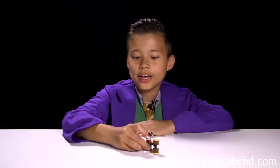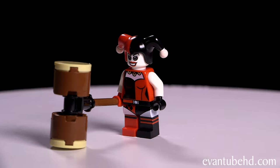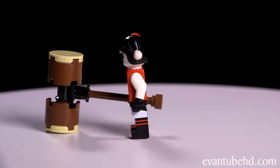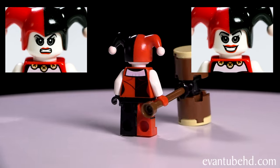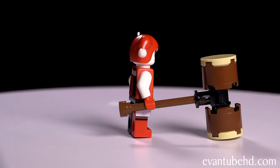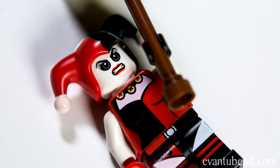Next we have Harley Quinn. She's got her cool red and black jester outfit, white tights and white sleeves. Her head is also white, and she has two faces — a mean face and a happy face. She comes with a giant hammer, which makes it difficult for her to stand up.